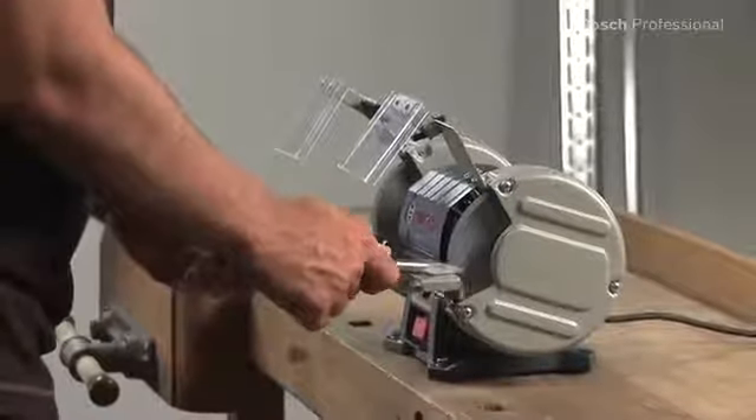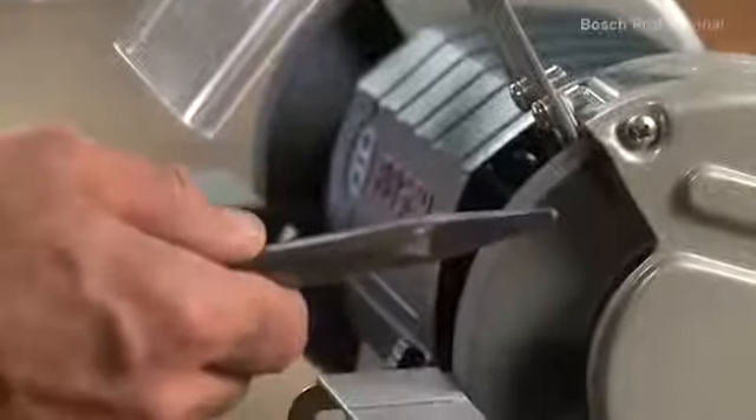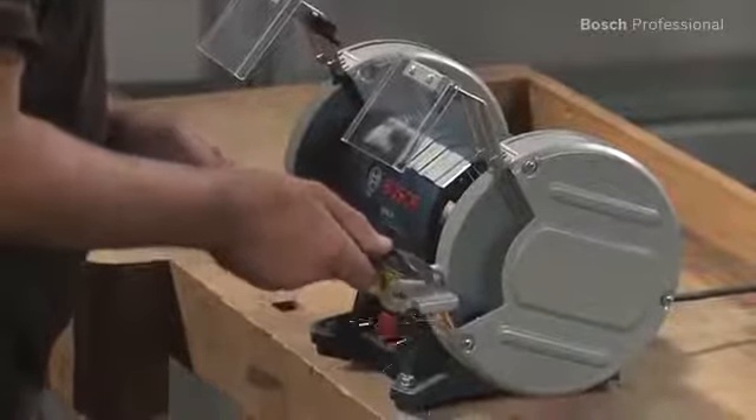The GBG-6 is a space-saving and powerful workshop machine. The GBG-8 is especially robust and powerful, and ensures fast work progress.